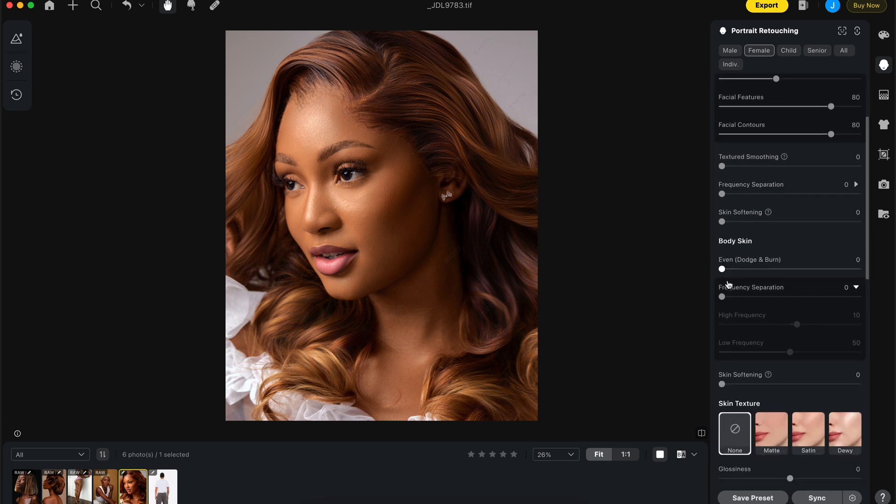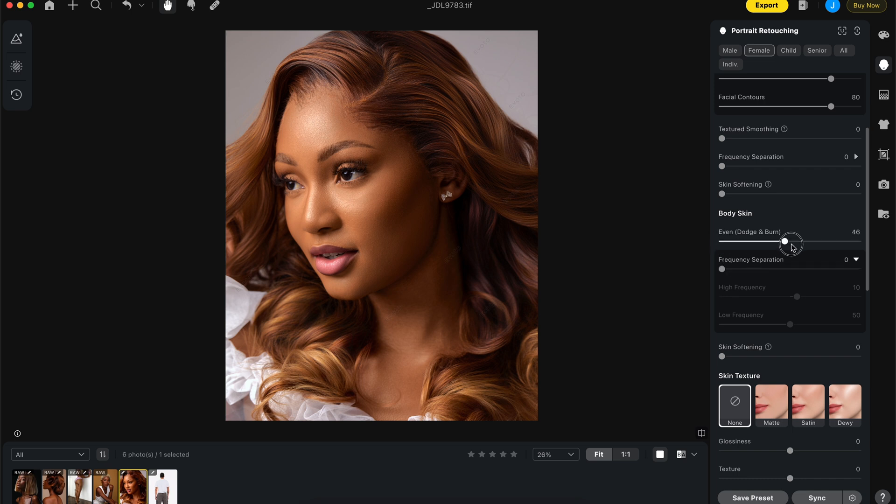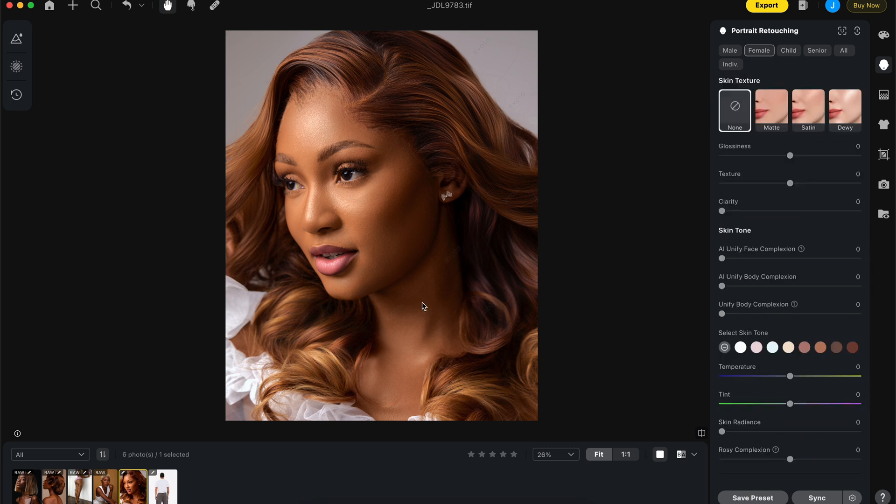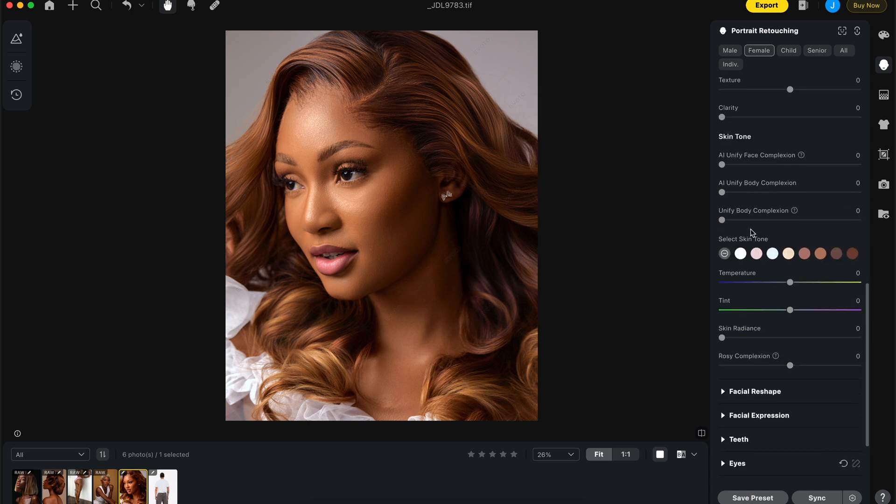Under skin retouching: even dodge and burn for face at 80, sculpt the face at 40. For body skin — no frequency separation for me — I push this to 100 and it does a good job dodging and burning the dark patches. Brightening the darkened parts and darkening the brightened parts — that's the dodge and burn technique I use. Then I unify body complexion and unify face complexion.